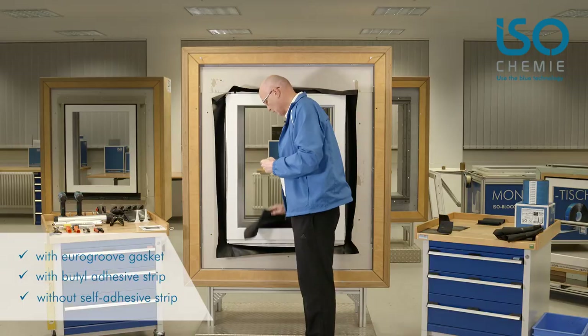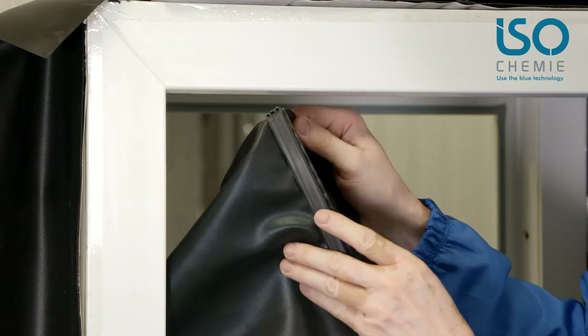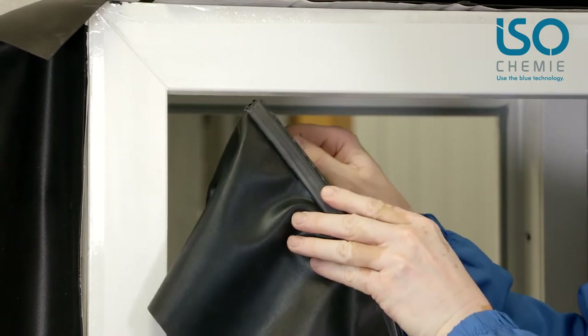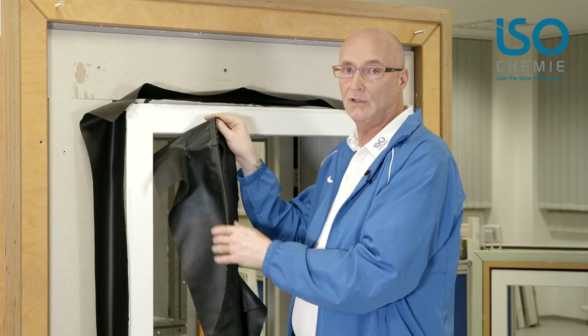There are also clip-in profiles. Here I have a sample with the clip-in profile. With the right clip-in profile for the frame, it all happens very quickly. It's very simple and also a very attractive solution.